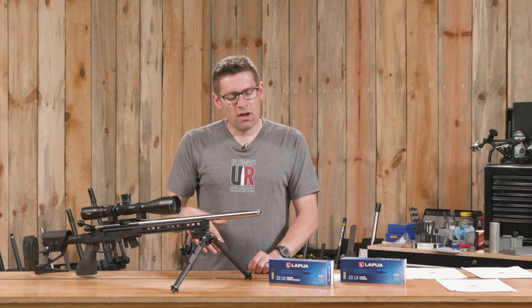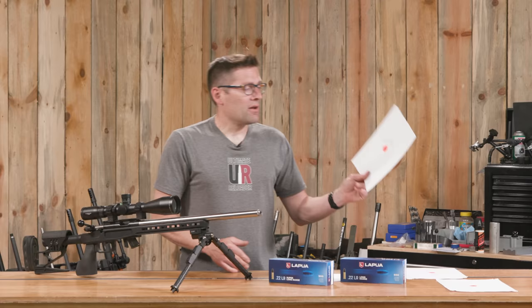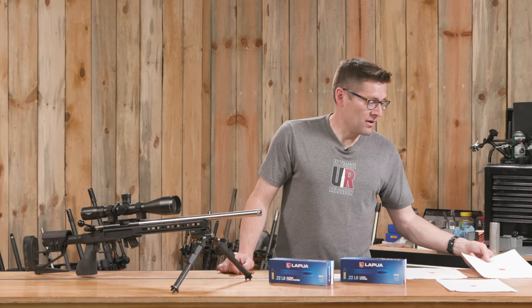After 50 yards, it was time to go to 100 yards. My strategy was to calculate dope in my ballistic solver, check drop at different distances, and work my way up to 400 yards as the goal. Confirming my dope at 100 yards, three shots went into .389 inches. I don't normally see things that tight at 100 yards.